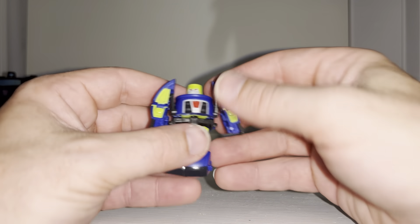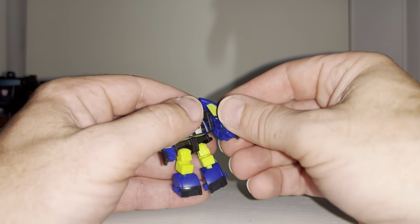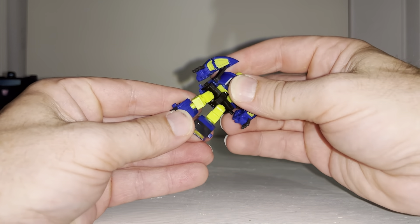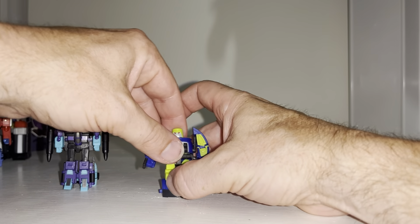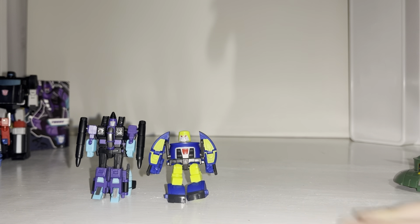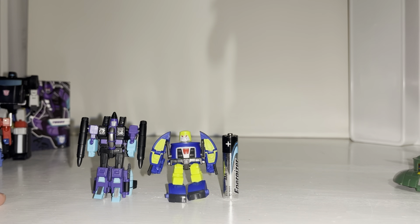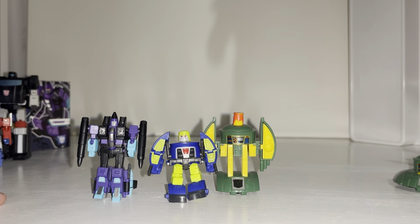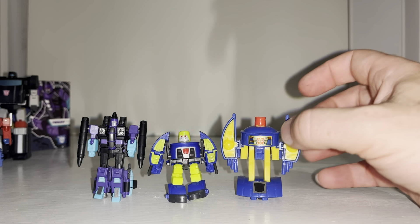He is tiny. For his size you've got head articulation that spins around, shoulder ball-and-socket joints, bicep flexion, hips on ball-and-sockets, and knee bends. I can't get over how small this is. To give you an idea of size — there's a triple-A battery and he is as big as the battery. The G1 Cosmos, one of the smallest figures ever made, towers above this particular version.